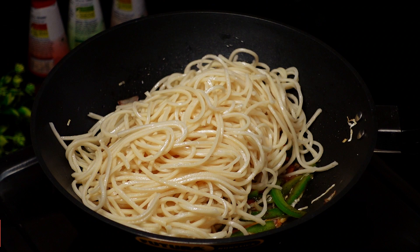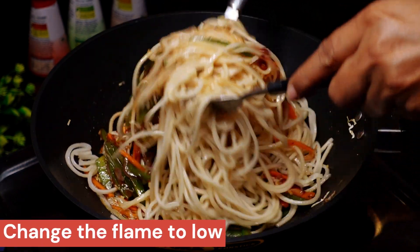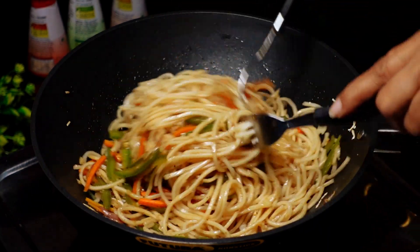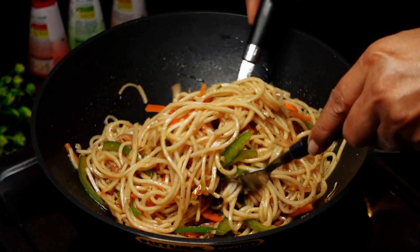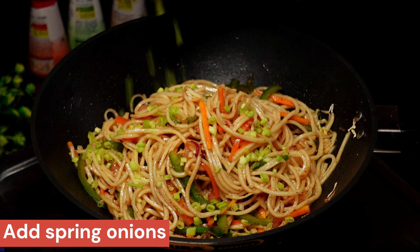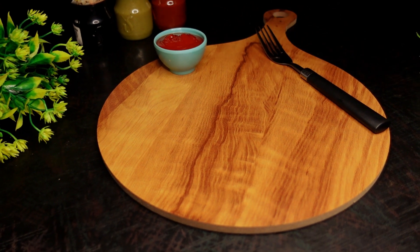Add the noodles and toss from the top. No need to mix with a fork. Be careful not to scratch the pan if using a nonstick pan. Mix in a normal way. Finally, mix in the spring onion. The taste is very good.